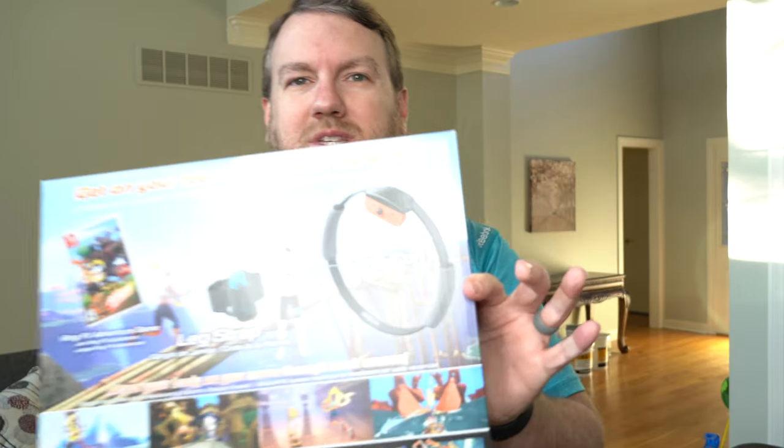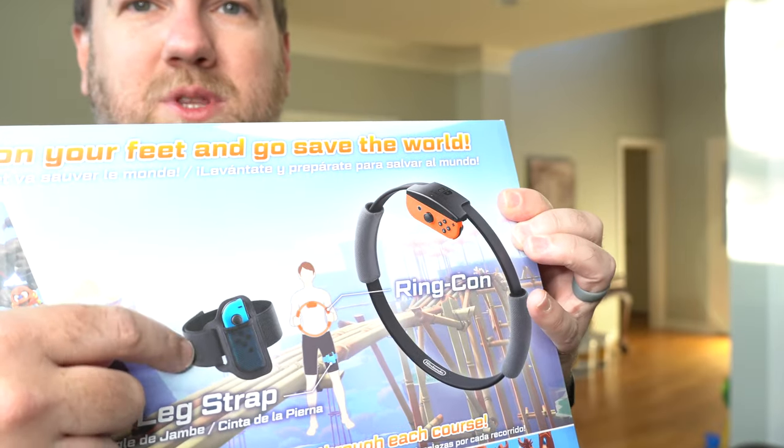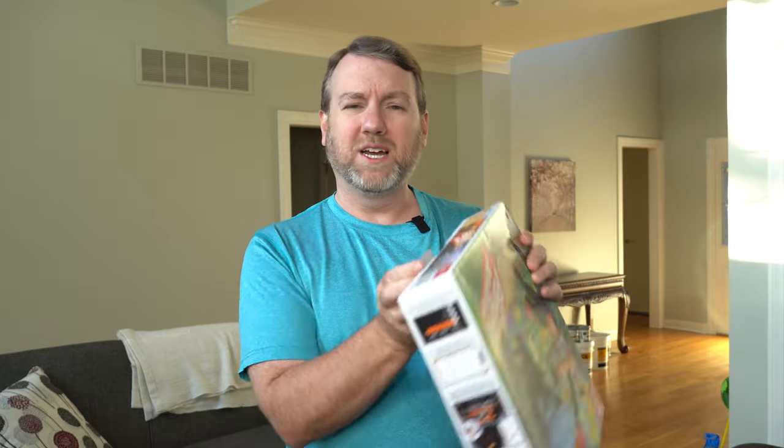So what is Ring Fit Adventure? This is Ring Fit Adventure for the Nintendo Switch. You've got to have a Nintendo Switch — possibly the Switch Lite, although I'm sure it's probably not a great experience on the Switch Lite. You've got to have some Joy-Cons, and you get a ring where you put one Joy-Con in, a leg strap where you put the other Joy-Con in, you put the game in the console and you play. So let's open it up, take a look at it, set it up and get myself a workout.